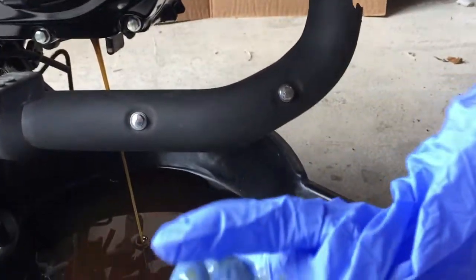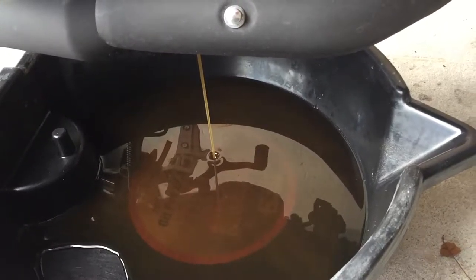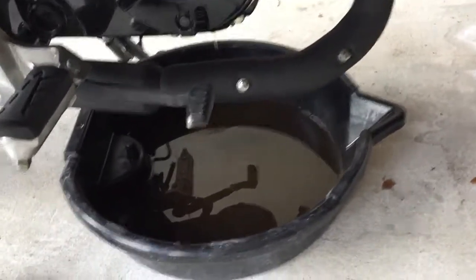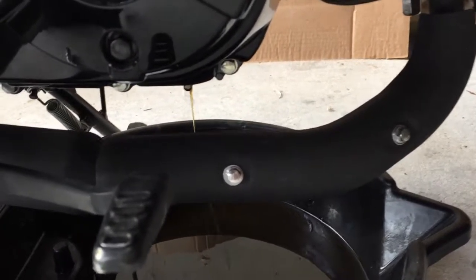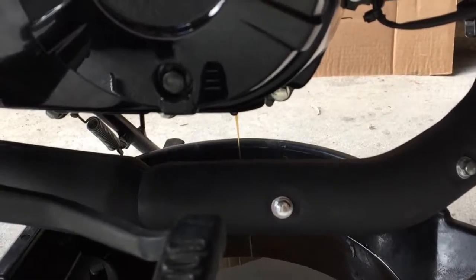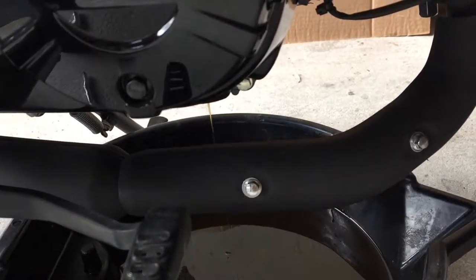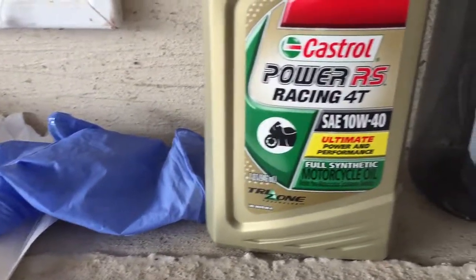I just got the drain bolt out and the oil is draining. It'll take a little while — probably another 15-20 minutes. The drain bolt is right under the engine, so it's not that difficult to get to — you basically need a 17 millimeter socket. I'm angling the Grom to get that extra oil out. The oil is actually not too dirty at all, which makes sense since it wasn't too far from the last oil change. It's February, so some people do oil changes before or after winter.